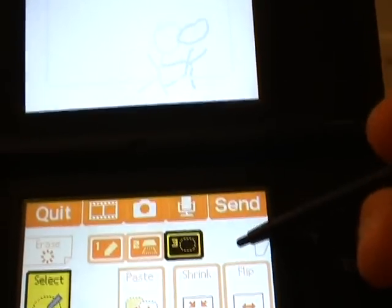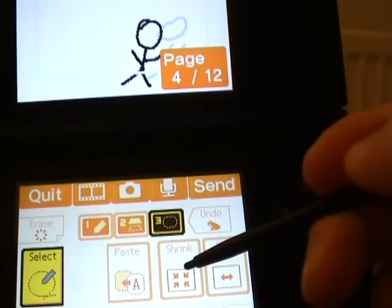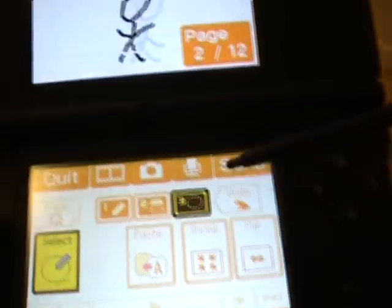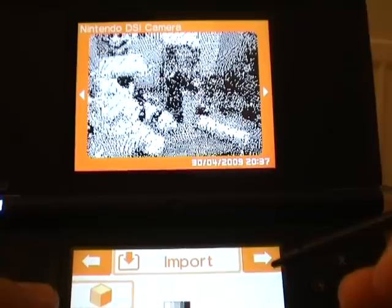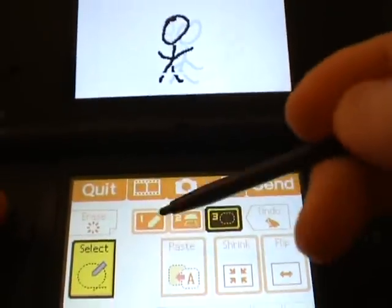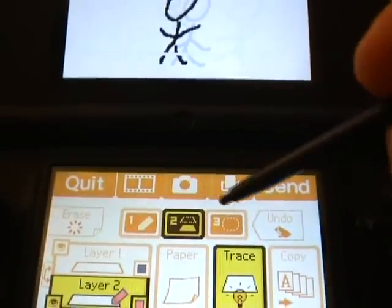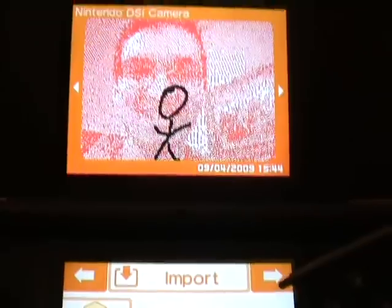You also have simple tools like undo, shrink your image, and bring it back. You have flip, so you can flip it to the other side. You also have a tool where you can use pictures stored on your DSi and make animations with them. However, you have to remember that it's really limited on colors — there are only three colors: black, blue, and red. They really should have added more colors; that's one minus. The pictures you use aren't going to look very nice because of that.